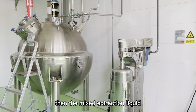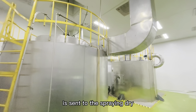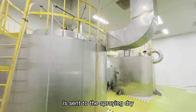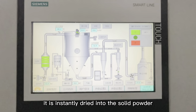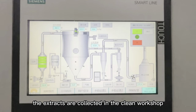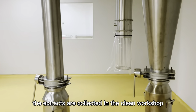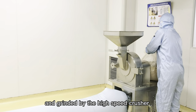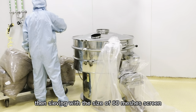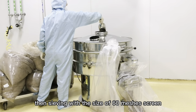Then the mixed extraction liquid is sent to the spray dryer. It is instantly dried into solid mushroom powder. The extracts are collected in the clean workshop and ground by high speed pressure. Then sieved with the size of 60 mesh screen.